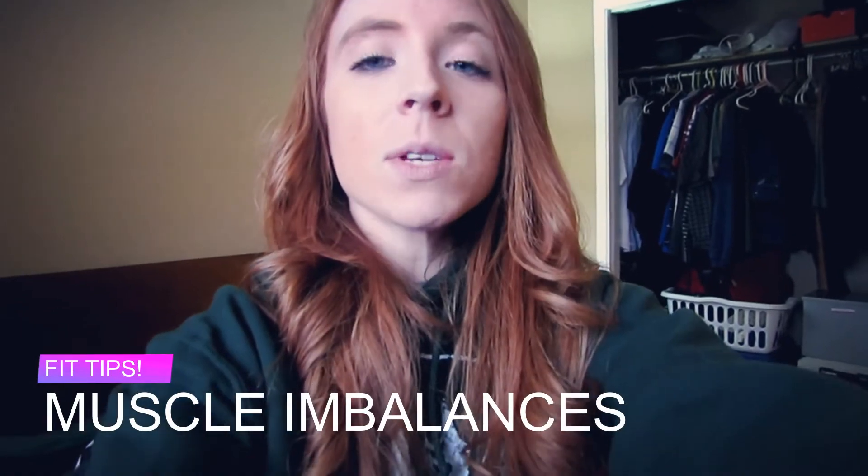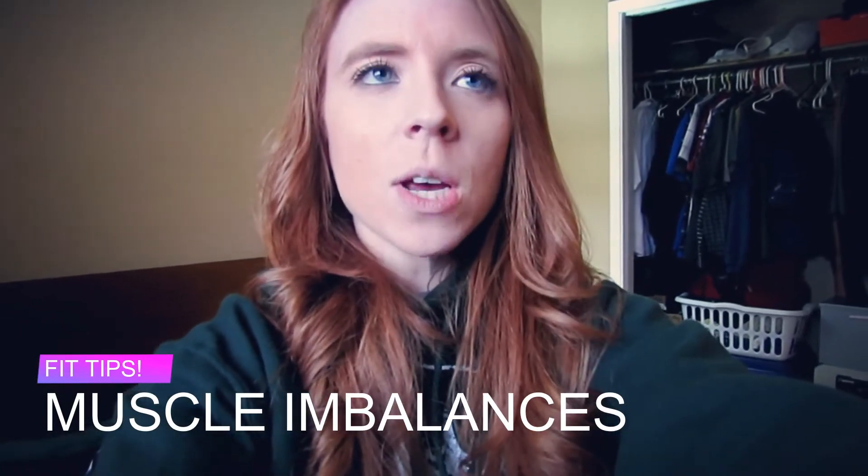I've got another educational fitness video for you. Today I'm talking about muscle imbalances. Essentially, do you ever go to the gym and you're doing bicep curls or maybe a back or shoulder movement and you feel like your right arm or right side is stronger than your left, or vice versa?